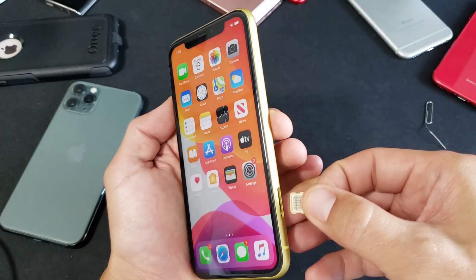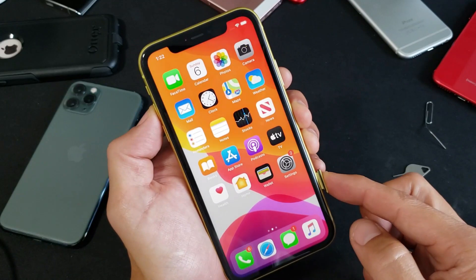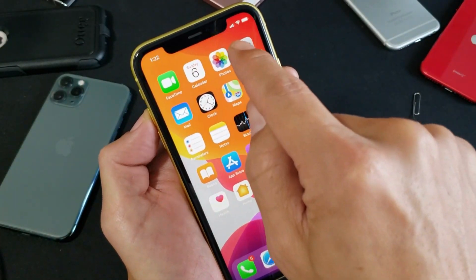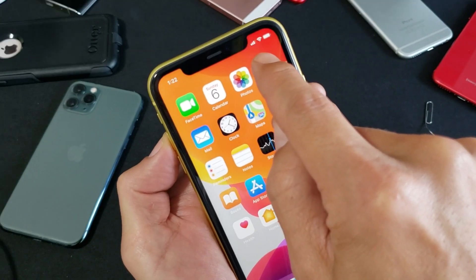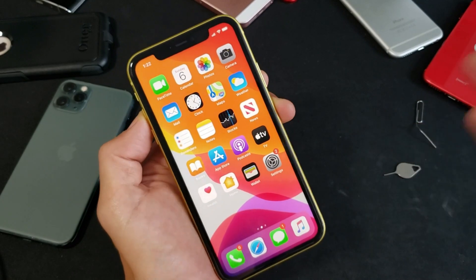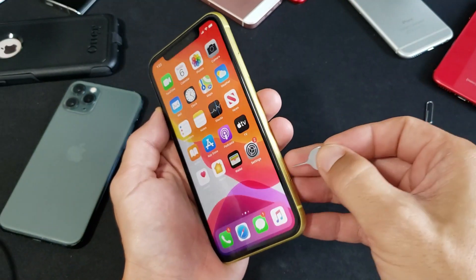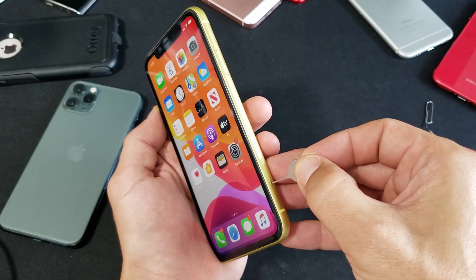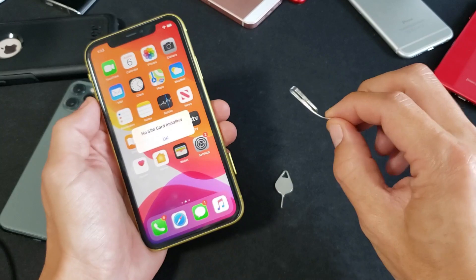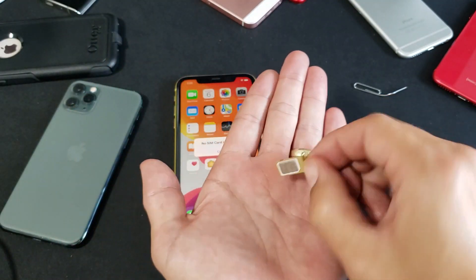The first step: go ahead and put the SIM card in. You should get reception bars up top. I can see reception bars just popped on, so I know the SIM card is working. Now if you have an issue, get your SIM ejection tool — or a thin paper clip or bobby pin — and take out the SIM card.